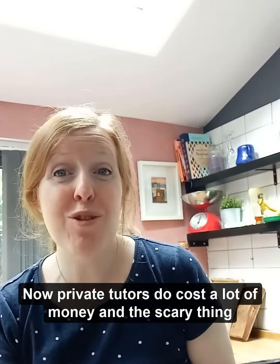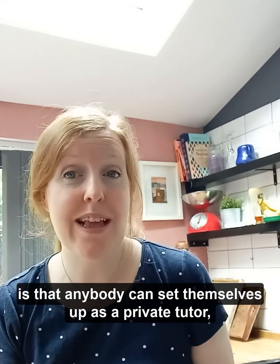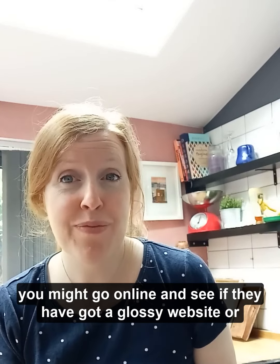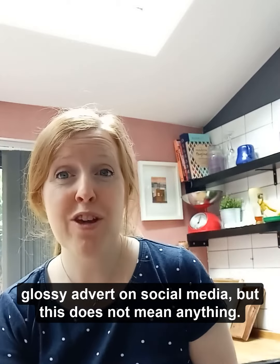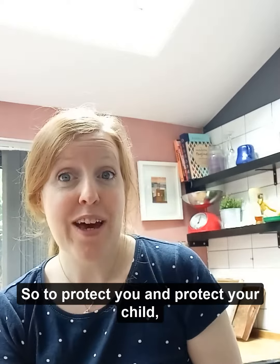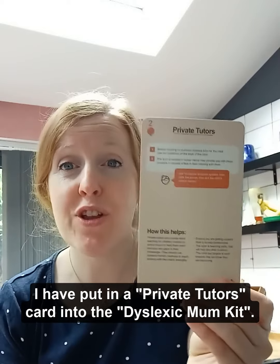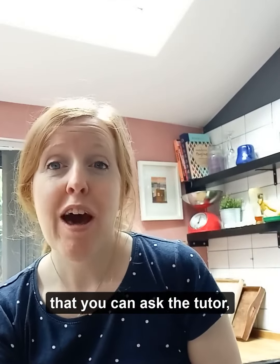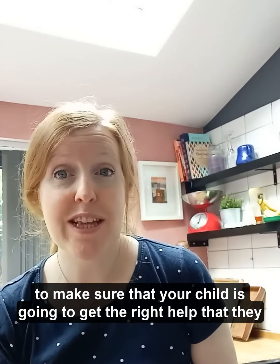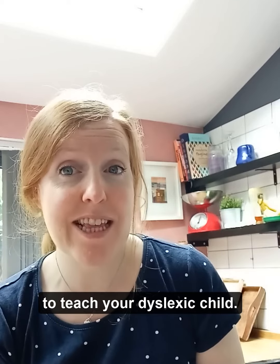Private tutors do cost a lot of money, and the scary thing is that anybody can set themselves up as a private tutor. You might go online and see they've got a glossy website or a glossy advert on social media, but this doesn't mean anything. So to protect you and your child, I have put a private tutor's card into the Dyslexic Mum Pack, with all the important questions you can ask the tutor to make sure your child gets the right help and that the tutor is the right person to teach your dyslexic child.